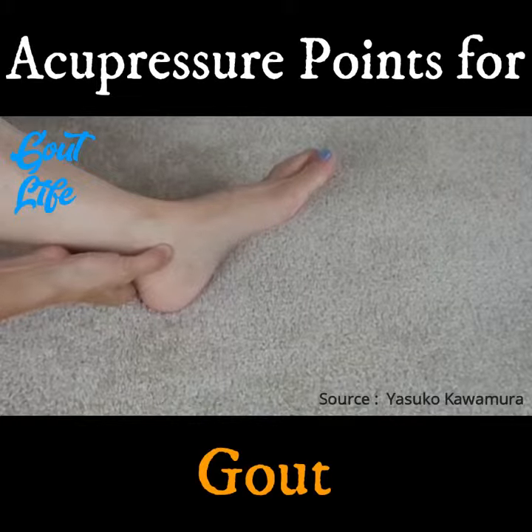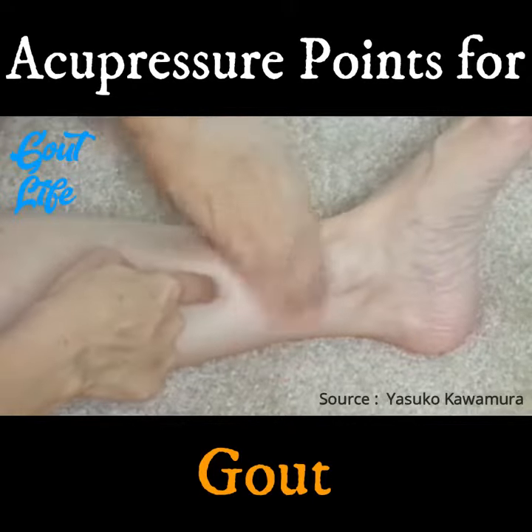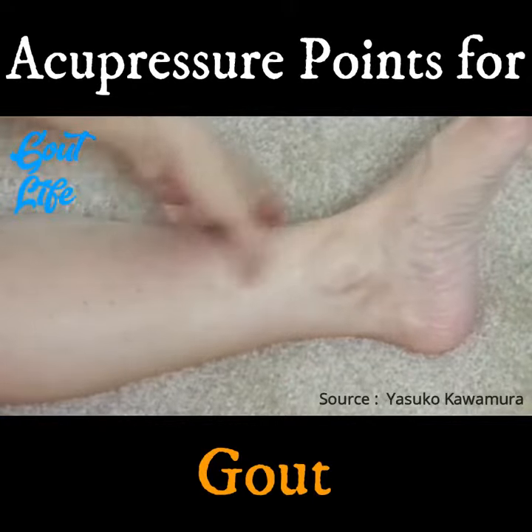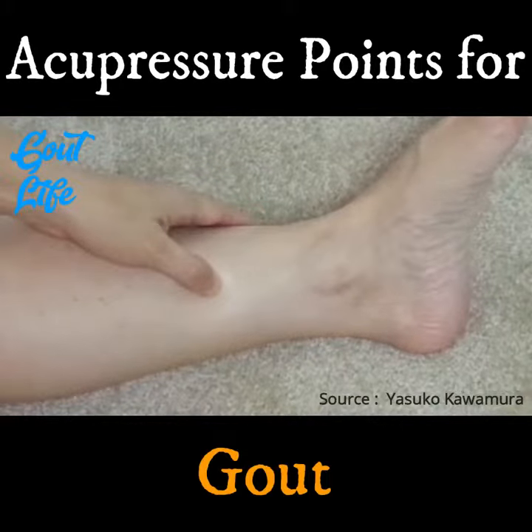Press these points for one minute as you breathe deeply. The last one is located 4 finger widths up from the inner ankle bone. If you go up from the ankle bone, you'll feel a dip on the border of the shin bone and most likely it's painful to press. This is called Spleen 6, or SP6.